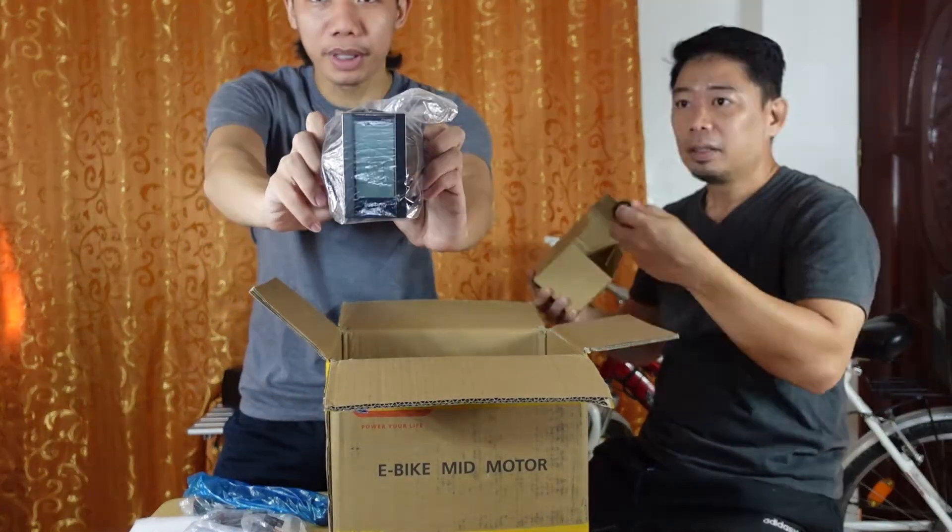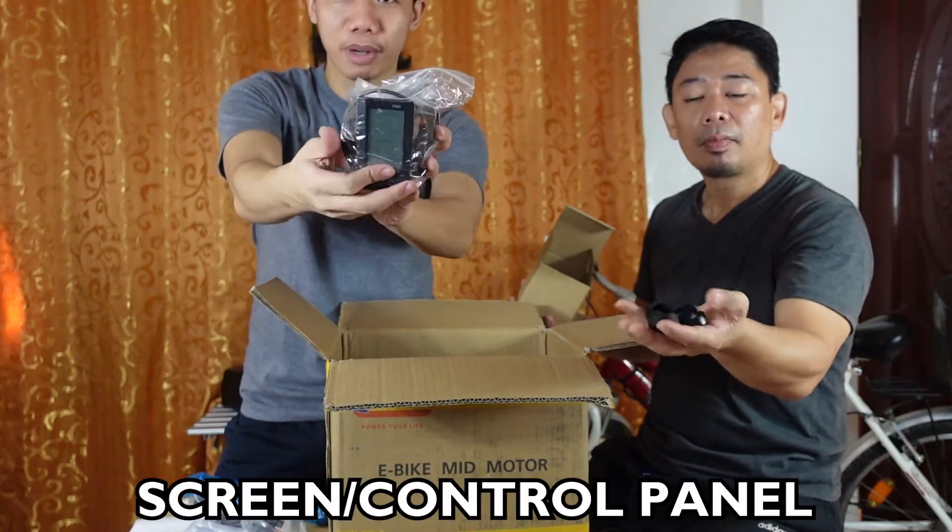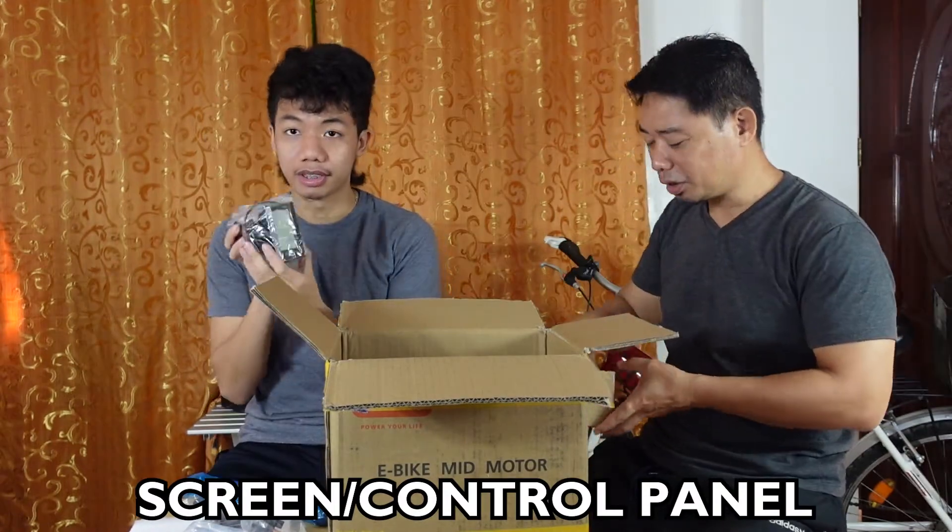This is the speedometer — the screen for the speedometer, so you can see the speed. It serves as your control panel.